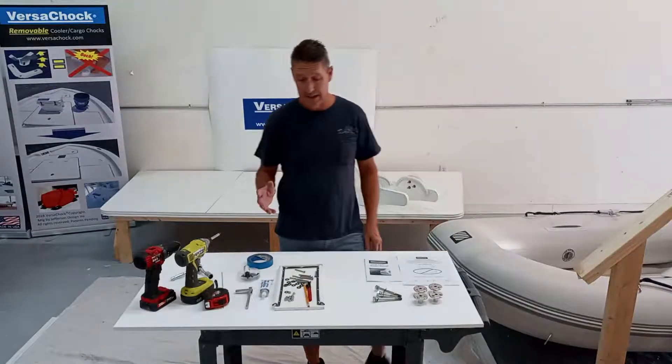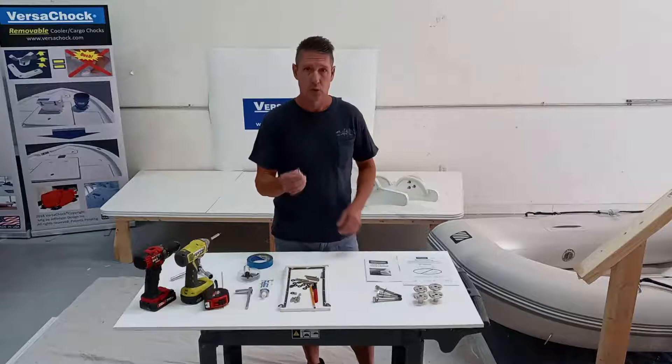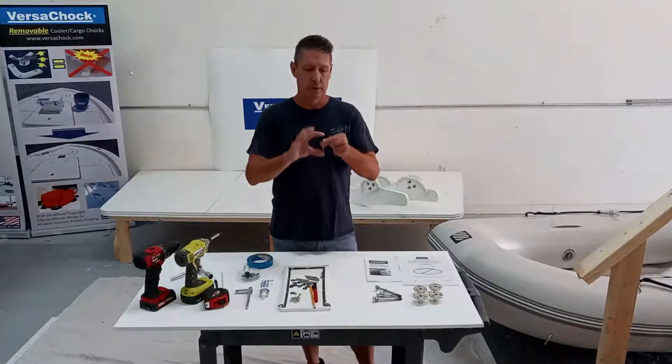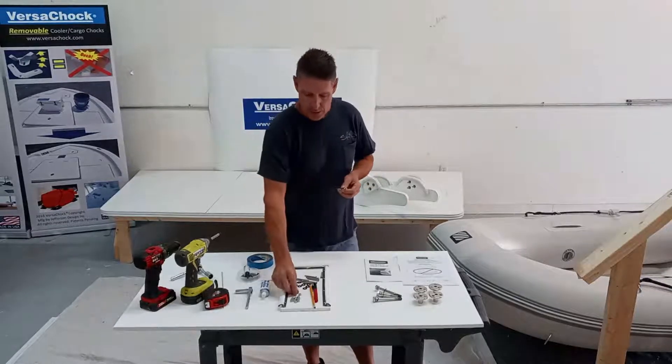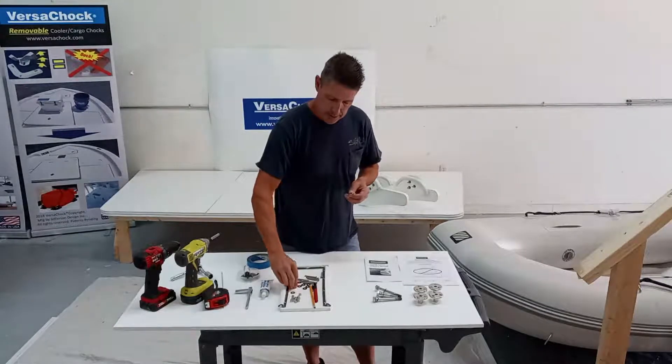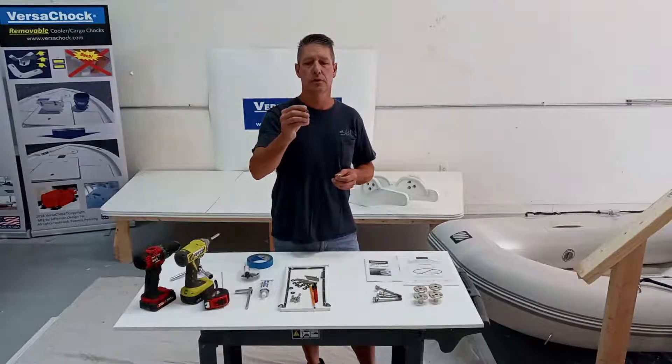What you're going to need to install the kit is 12 number 10 screws — make sure you get the right length to go through your decking — as well as lock nuts and backing washers. We prefer and recommend a three-quarter inch diameter for those.